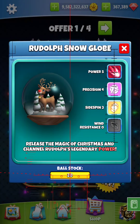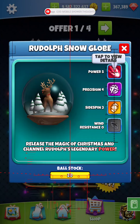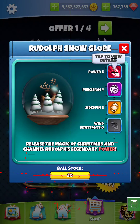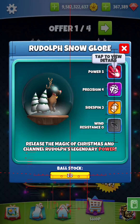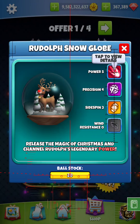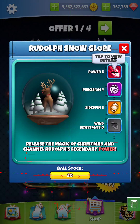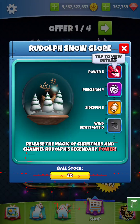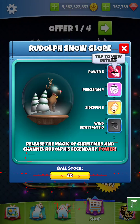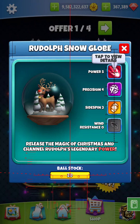The second ball — the Rudolph Red-Nosed Snow Globe — this is an awesome ball. Is it completely 100% circular? No. It's got that snow globe-style appearance where it has the flat base, but the majority of this ball — I would say 80% — can be centered: the left side, the right side, the top. So as long as you get the top, left, right centered up, you should be able to center this ball up pretty well.